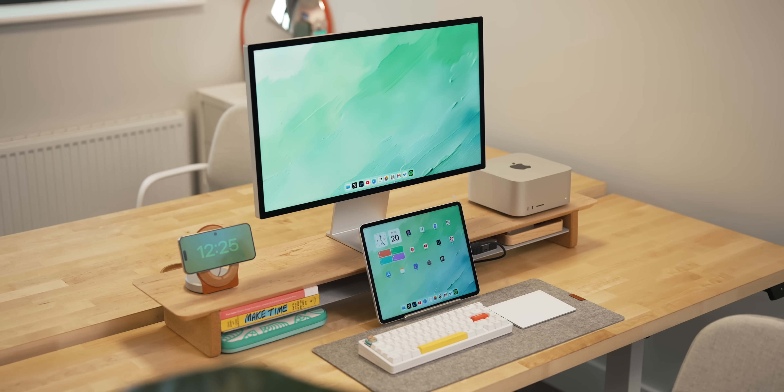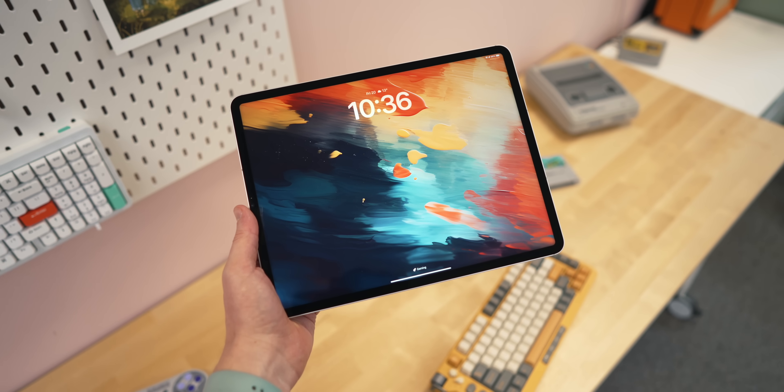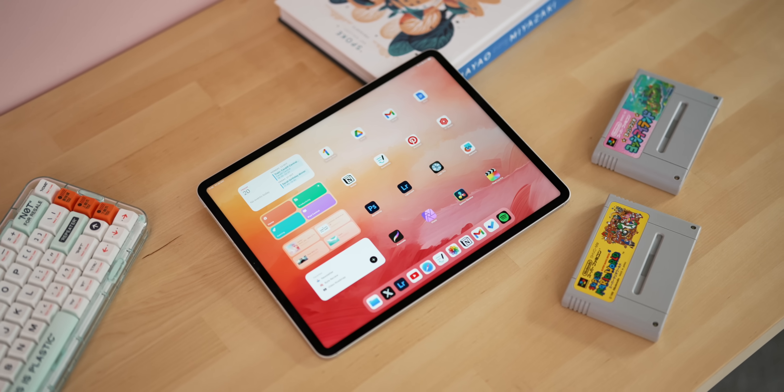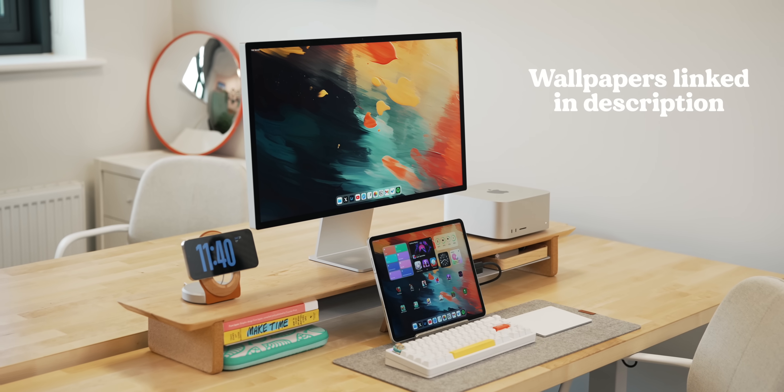If you like the wallpapers featured in this video, this is a brand new pack we've been working on recently, heavily inspired by watercolors and two colors blending together — I'll leave a link in the description below. All right, let's talk about the good new stuff first because there is some really good stuff here and I don't want this video to be overly negative.